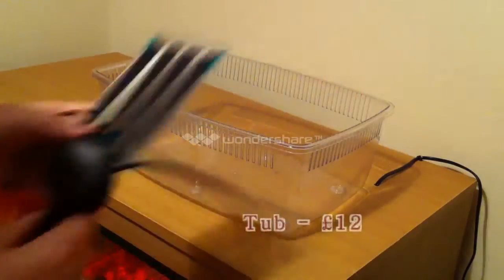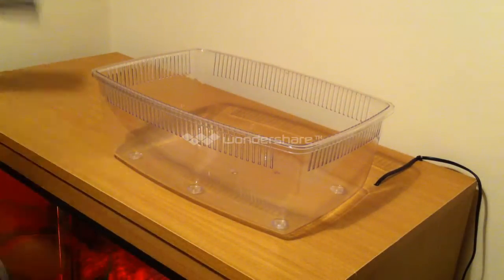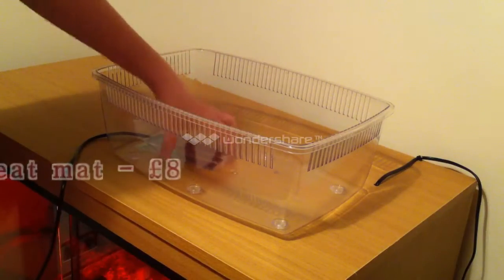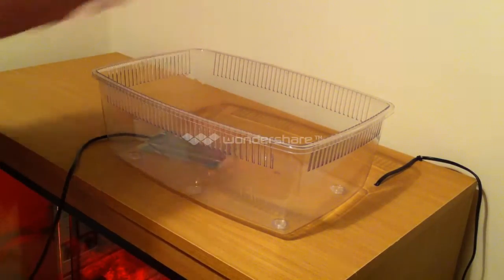My starting place will be with the tub and the heat mat. My heat mat is going to go under here, so it will be warming under this part of the tank.